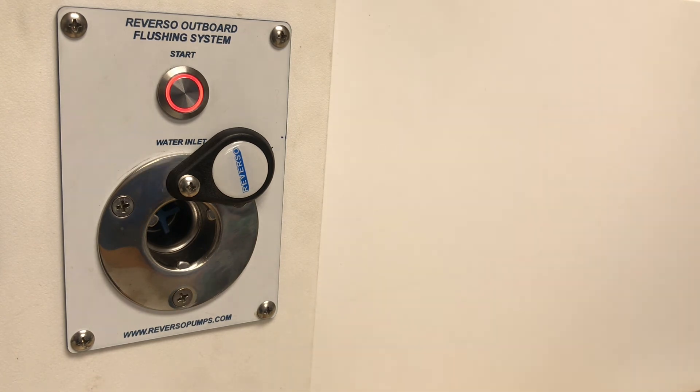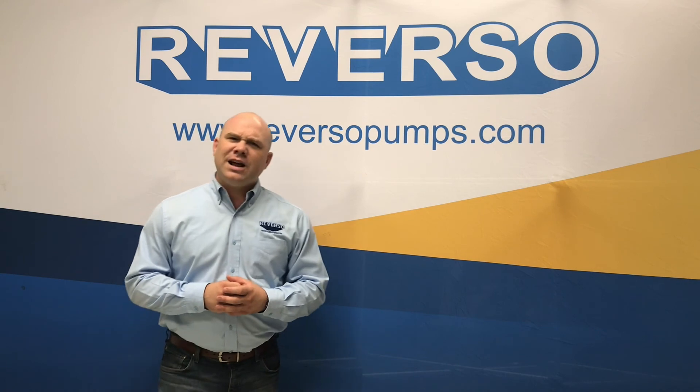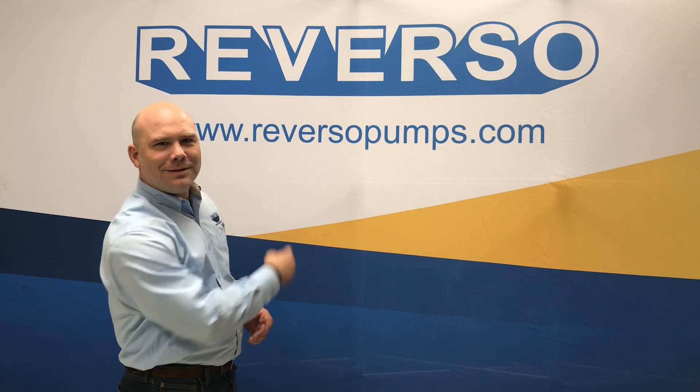So I will turn off the power. I hope you found that video helpful and we appreciate your feedback. If you have any questions or there's a functionality that you're looking to see, please leave us a comment below or at ReversoPumps.com. From all of us here at Reverso, don't forget to flush.